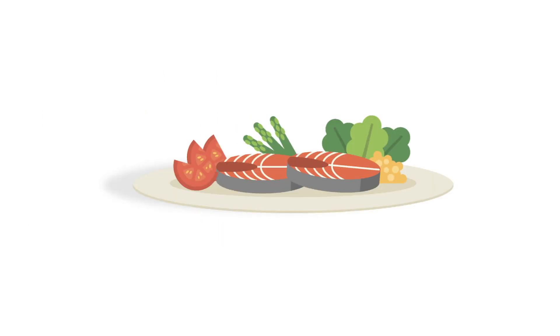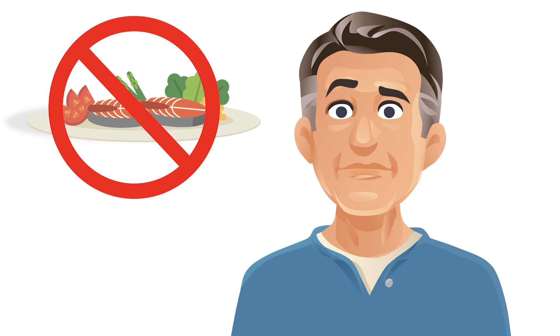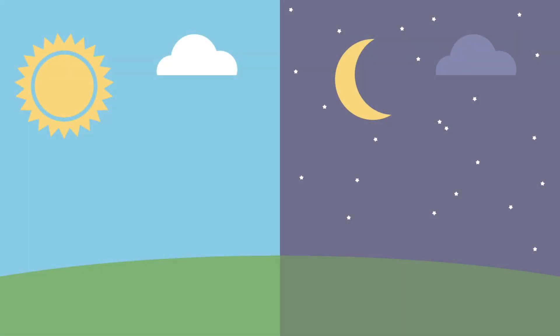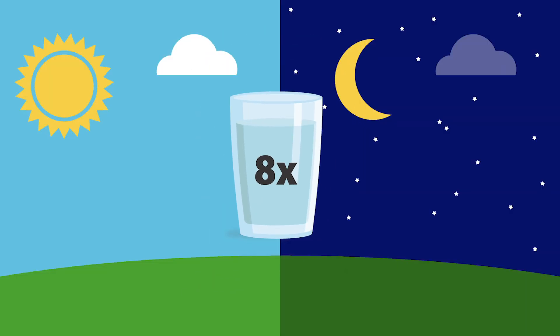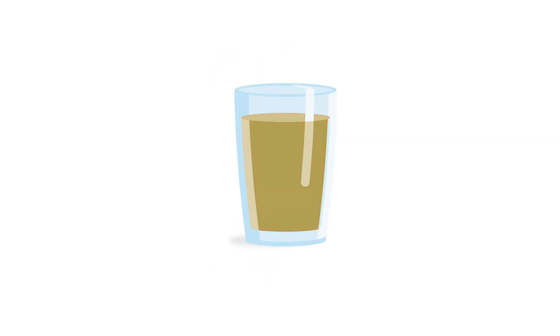The day before your procedure, stop all solid food or dairy products until after your procedure. Plan to drink plenty of clear liquids, starting with a clear liquid breakfast. Plan to drink 8 glasses or 64 ounces of clear liquids throughout the day and evening, in addition to your bowel prep mixture. Be sure to stock up on a variety of options, as this will make your prep time a bit easier.